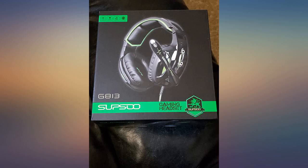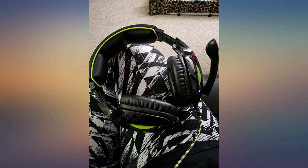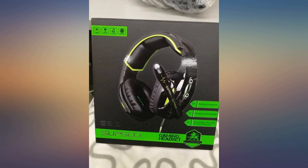All around, these are a cool design — comfortable, great snug fit for small heads, and affordable. These headphones are perfect for the gamer of any age.